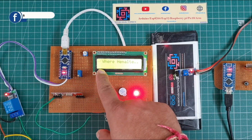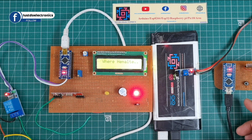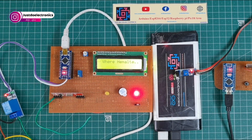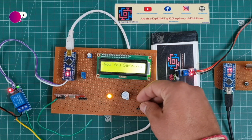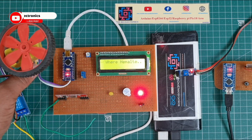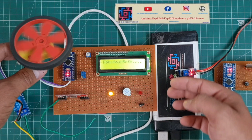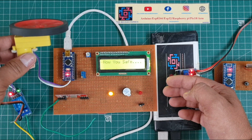Now I will turn on the receiver section. The LCD displays 'Wear Helmet' because the IR sensor is not detecting the helmet. In the transmitter section, you can see the IR sensor is not blinking. When I put my hand near the IR sensor, the LCD displays 'Now You Are Safe' and the yellow light indicates you can go. I will show the motor — currently the motor is not running. When I put my hand near the sensor, the display shows 'Now You Are Safe', the yellow light indicates, and the motor starts.